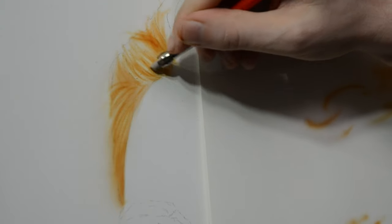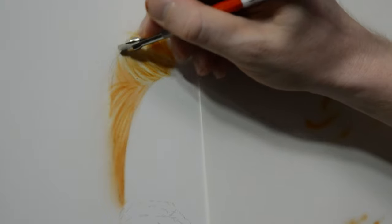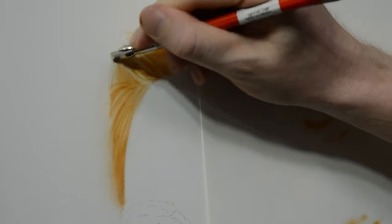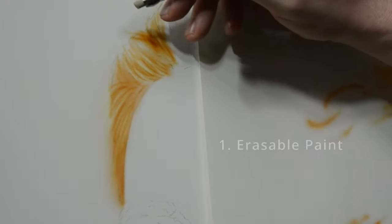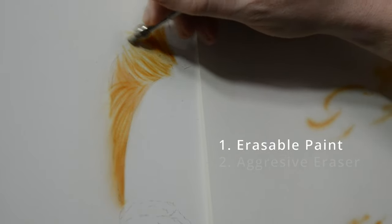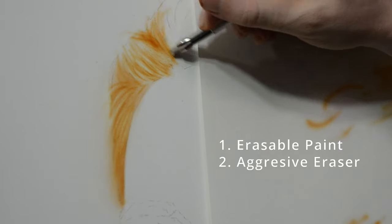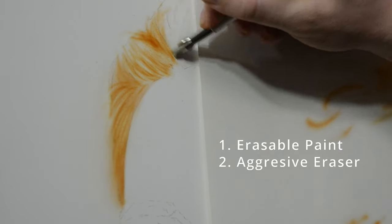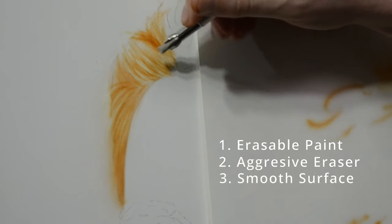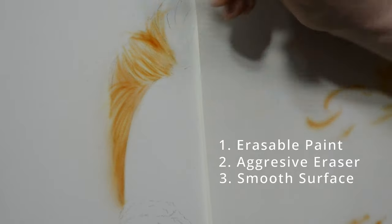If you're trying to erase paint and having a difficult time, there are three things you need to have set up before you go into the painting. One is you need an easily erasable paint — Createx illustration colors or ComArt both work very well. The second thing you need is an aggressive eraser, usually called a sand eraser — I'll have links down below in the video description. And the last thing you need is a very smooth surface. My favorite is canvas set up with multiple layers of gesso — I have a video explaining how to do that which I'll also link down below.